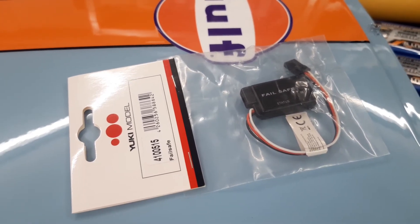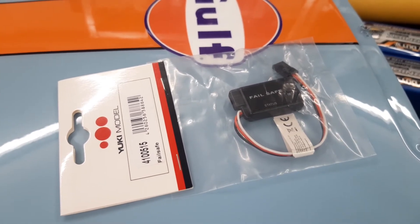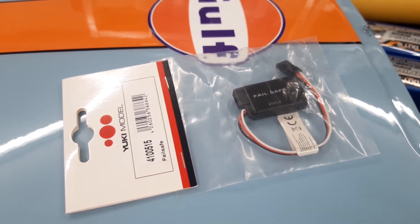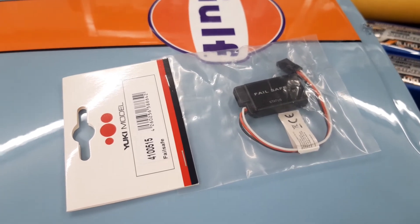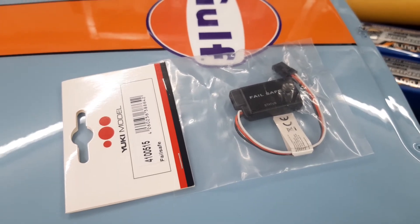This is actually difficult to judge, as there's no description on this failsafe module, apart from the fact that you can program it somehow — you can do a setting. They don't say more than that.